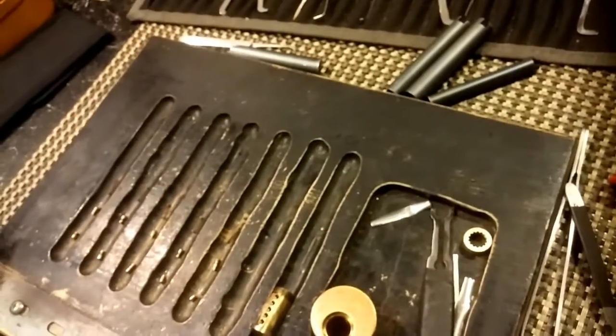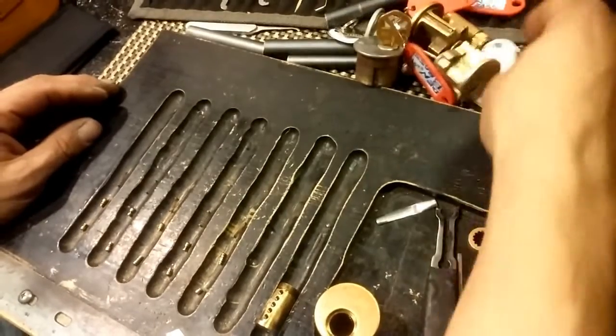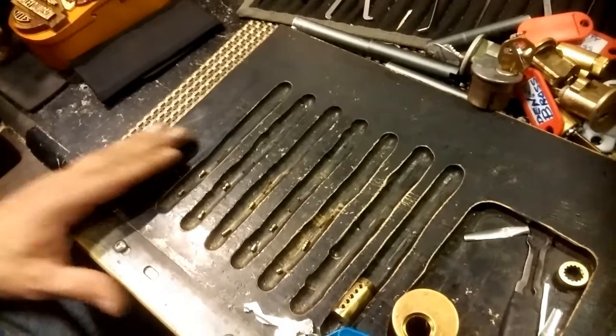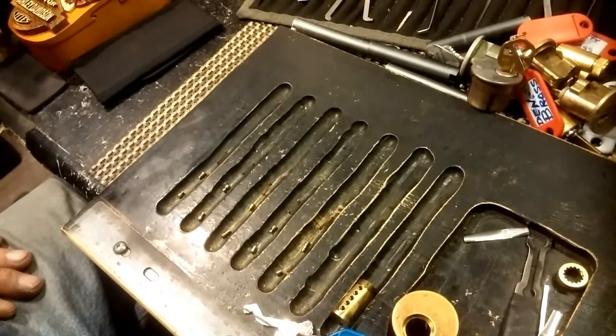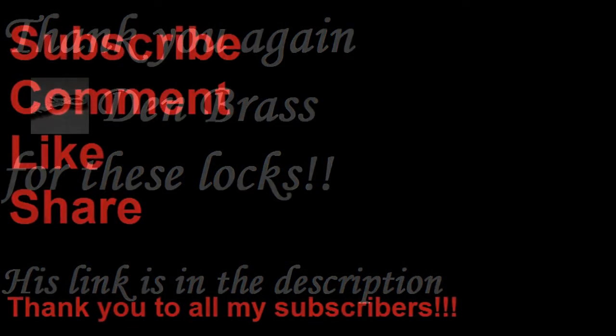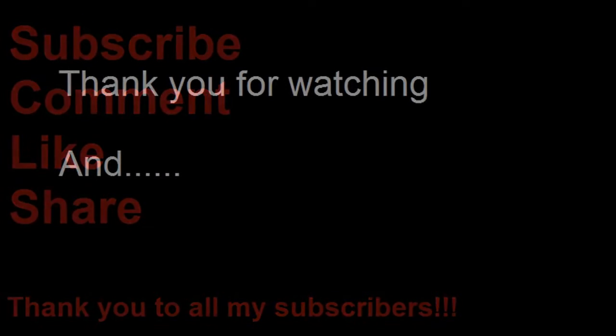Thank you Den Brass for all these locks. Thank you so much for this lock obviously, but thank you for all the locks. Thank you guys for watching. Thank you for your time, and don't break the law. Thank you, Den Brass.